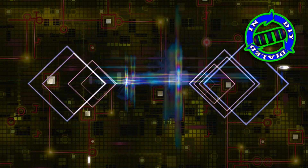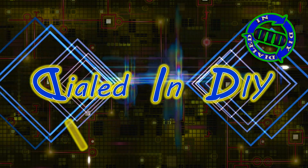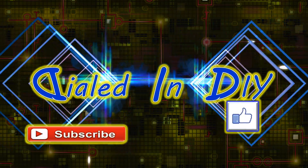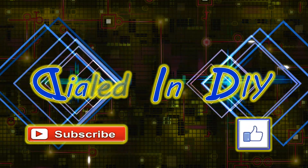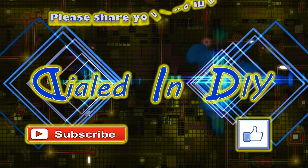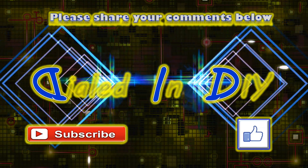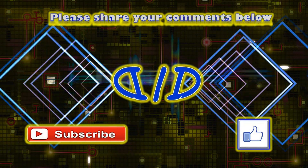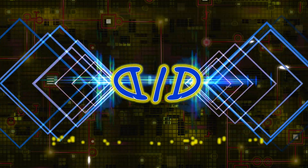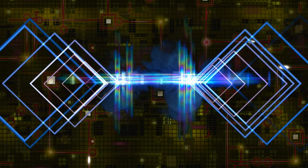Thank you so much for taking time out of your day to stop by Dialed In DIY. If you liked it or got something out of it, please click that thumbs up below. Make sure to subscribe and ring the bell to get notifications for future videos, and feel free to check out my playlists for other videos you might be interested in. Please come on back because there will be plenty more Dialed In DIY to come.